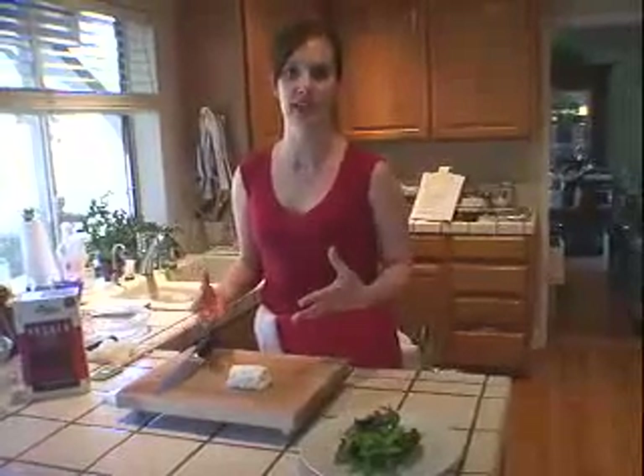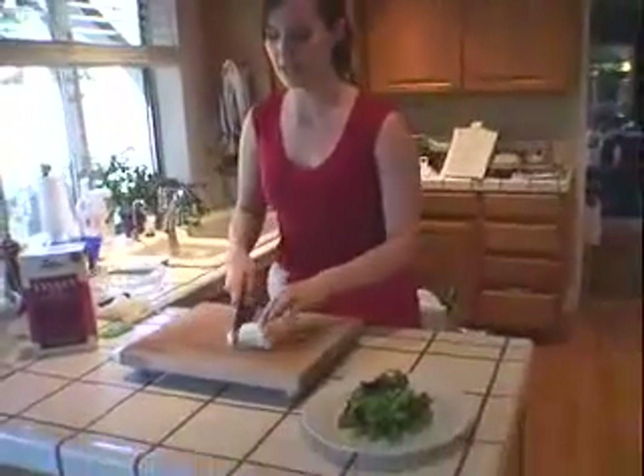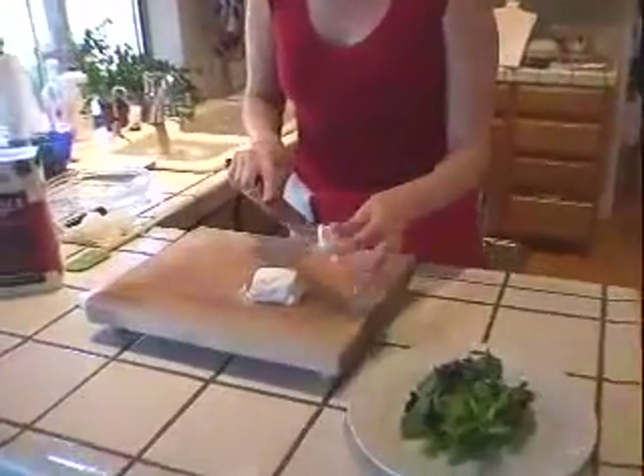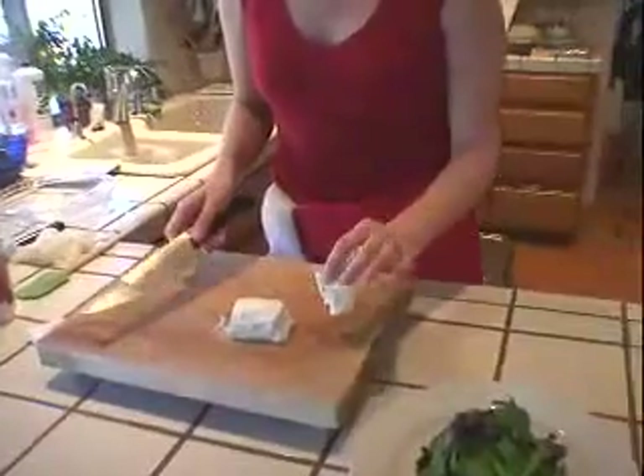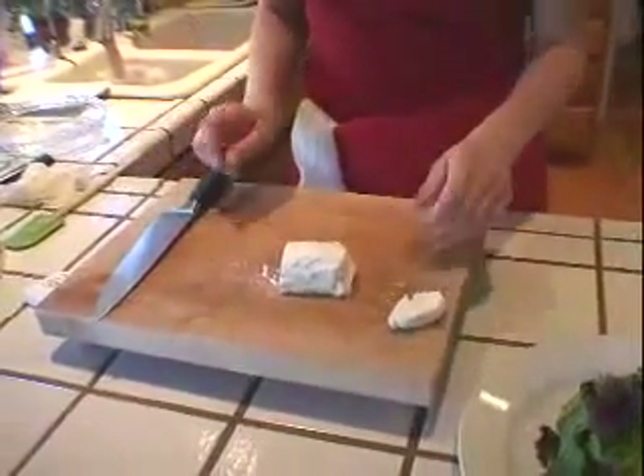If you've ever tried cutting goat cheese for a salad into rounds, you know that using a knife often means it gets stuck to the knife and it crumbles and it doesn't stay together well at all. And then you have this sort of lumpy mass of goat cheese or a crumbled pile of goat cheese.